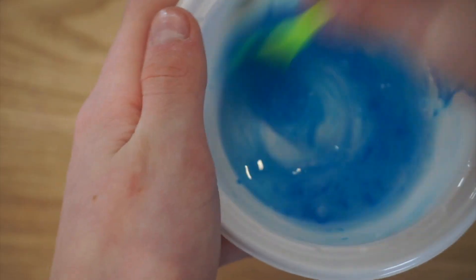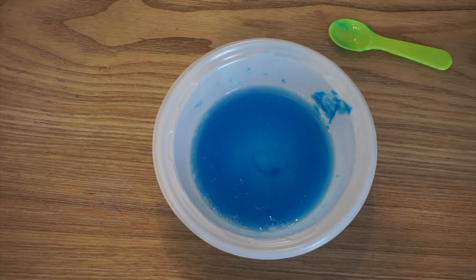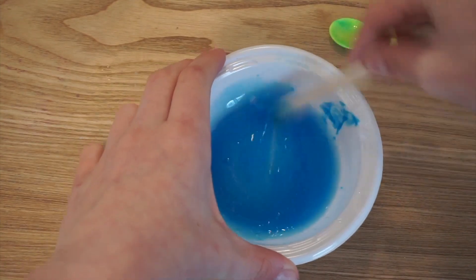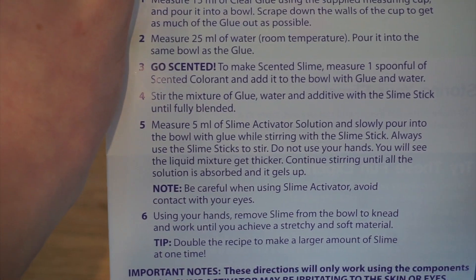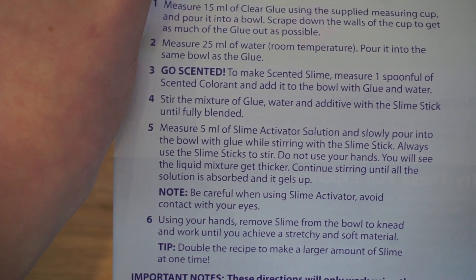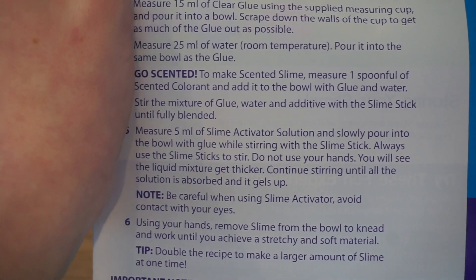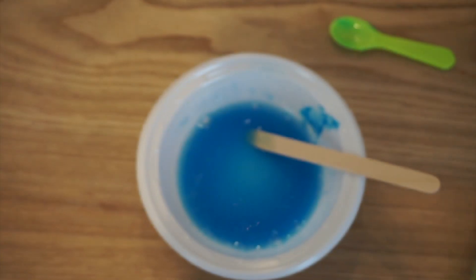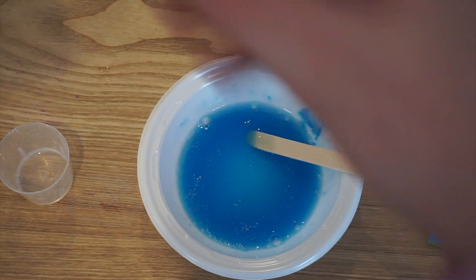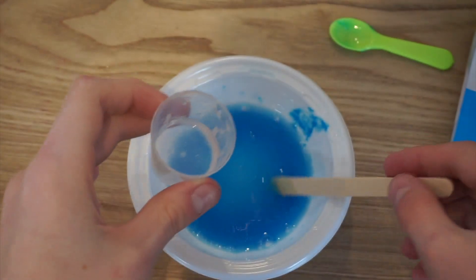Next it says: stir the mixture of glue, water, and additive with the slime stick until fully blended. Okay, I'm going to get one of the slime sticks. Next it says — this is a long one — measure five milliliters of slime activator solution and slowly pour into the bowl with the glue while stirring with the slime stick. Always use the slime stick; do not use your hands. You'll see the liquid mixture get thicker. Continue stirring as the solution is absorbed and gels up.